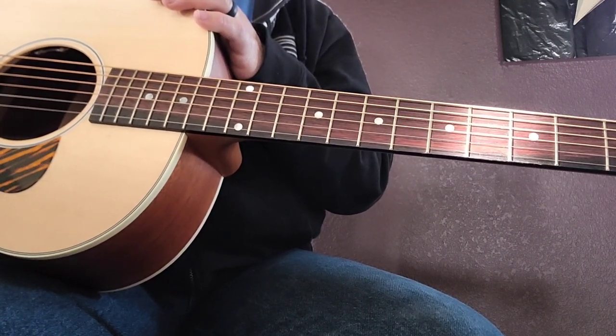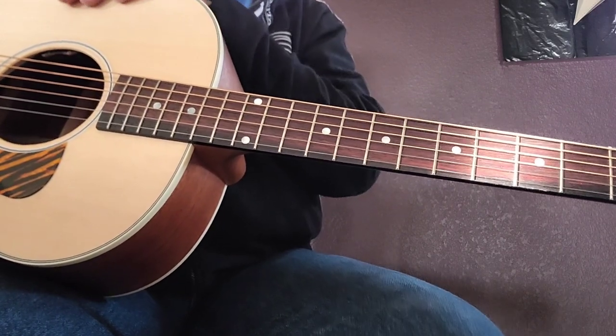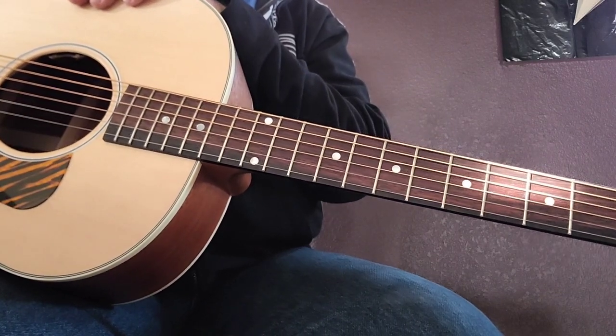Gibson J35, 30s Faded. If you can find one in a store, pick it up and play it. They're pretty cool. Until next time.